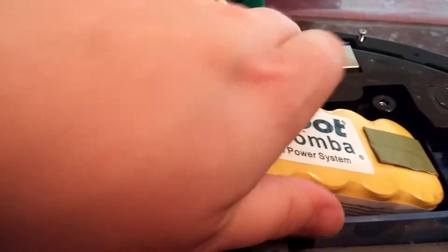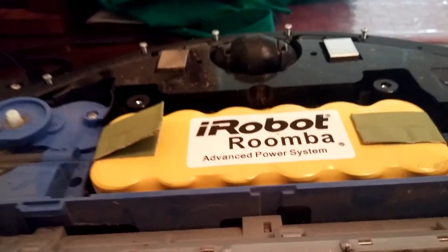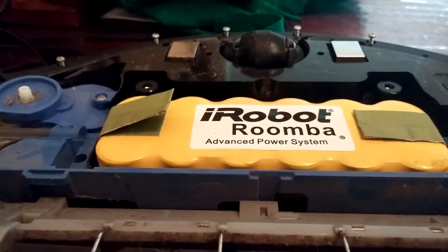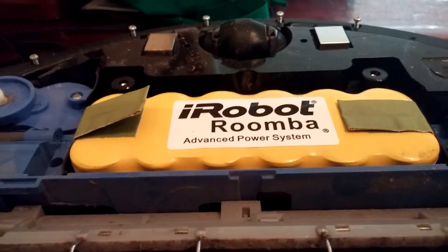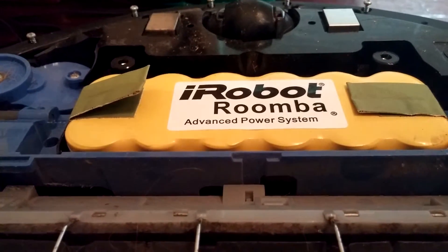So what I did was I took mine, went ahead and took the panel off, took mine and the cord up to the store, and changed out the battery while I was standing in the store, because they're like $60 to $80. Batteries Plus sells them in store — it's not the iRobot brand, it's Rayovac, but it fits and it works.